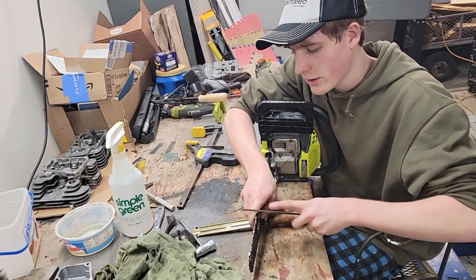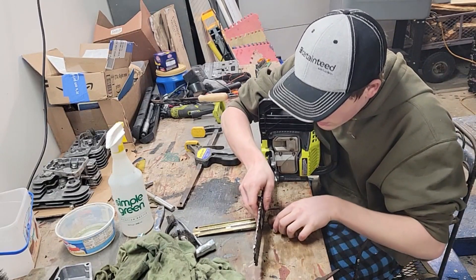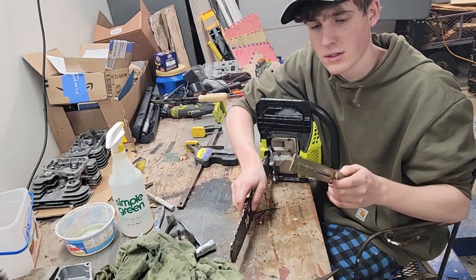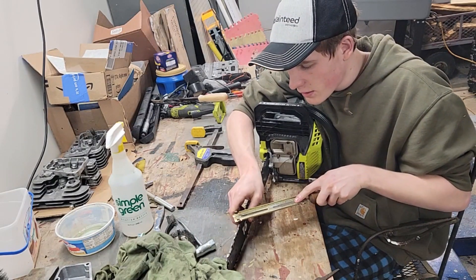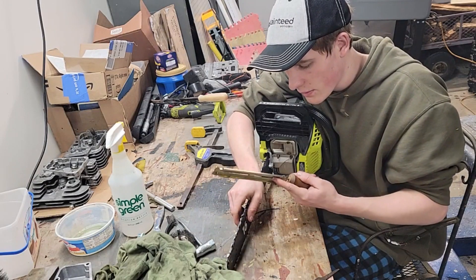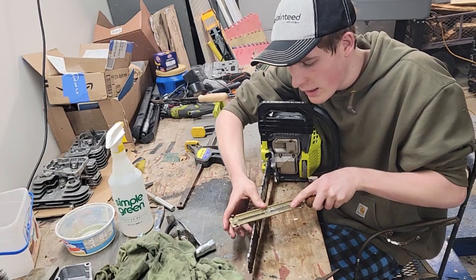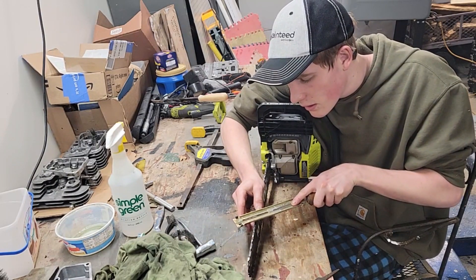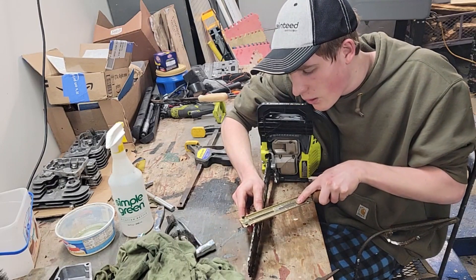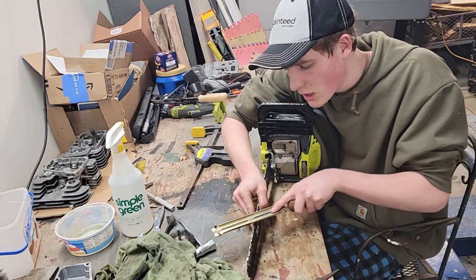Alright, last raker done. Now I'm going to file the teeth — these are pretty dull, we'll sharpen them. I've got this at 30 degrees. I might clamp this down, but we'll file this and even them out all the way around and get this nice and sharp.